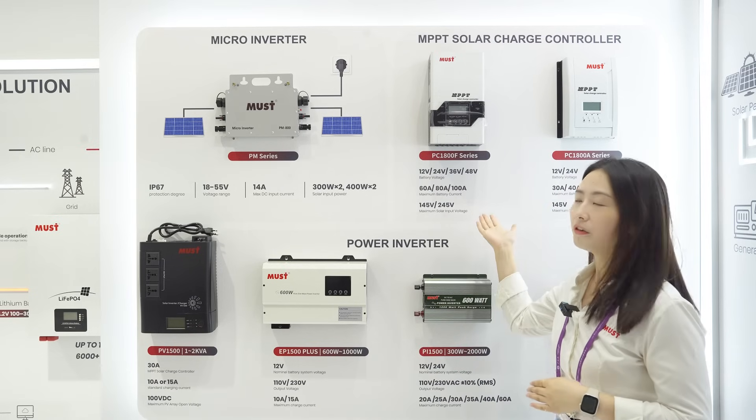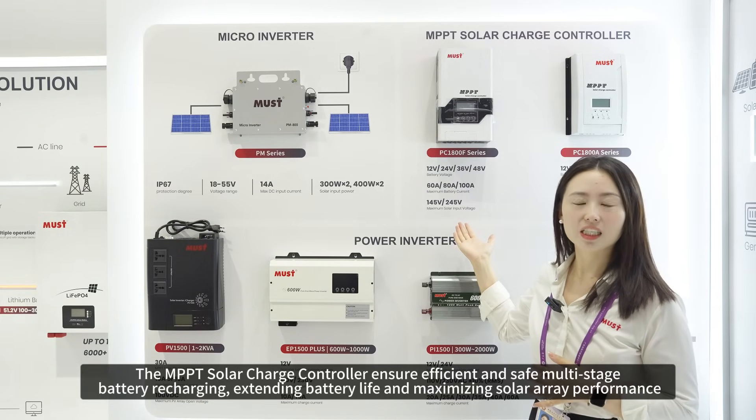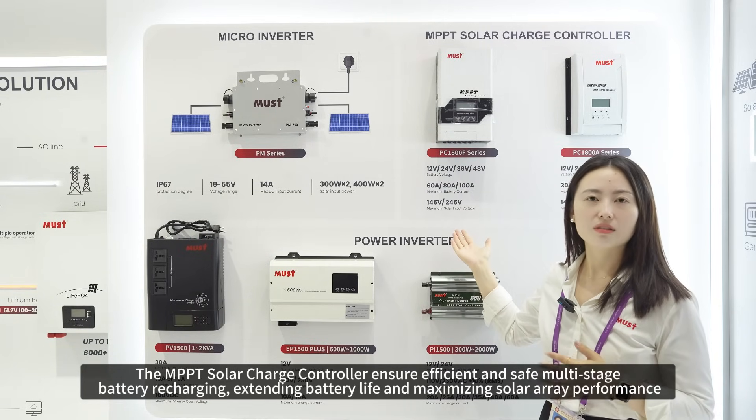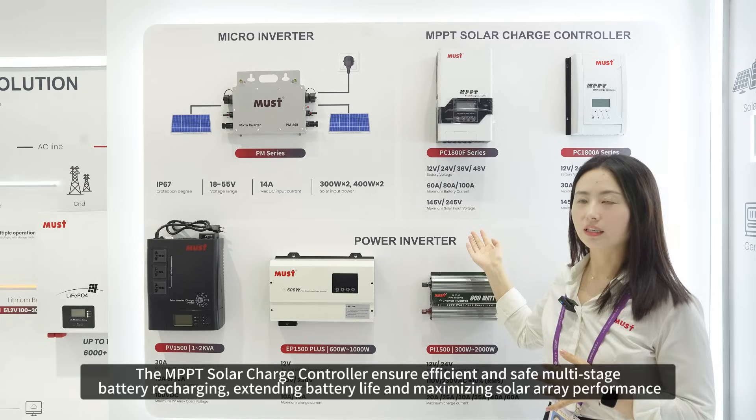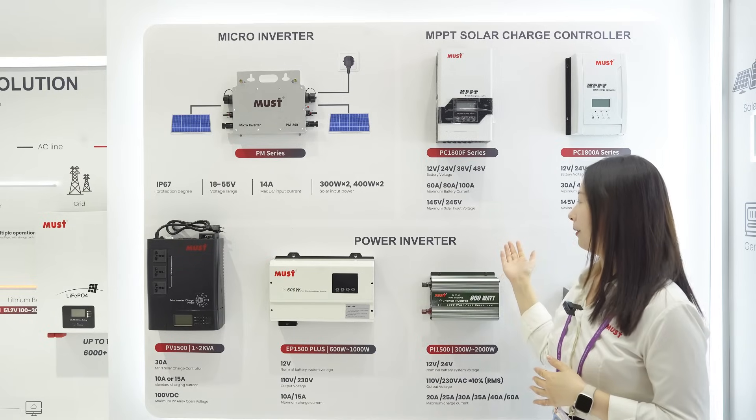This model is our MPPT solar charge controller, the PC-18 series. It sells very well and starts from 60 ampere, 80 ampere, and 100 ampere.